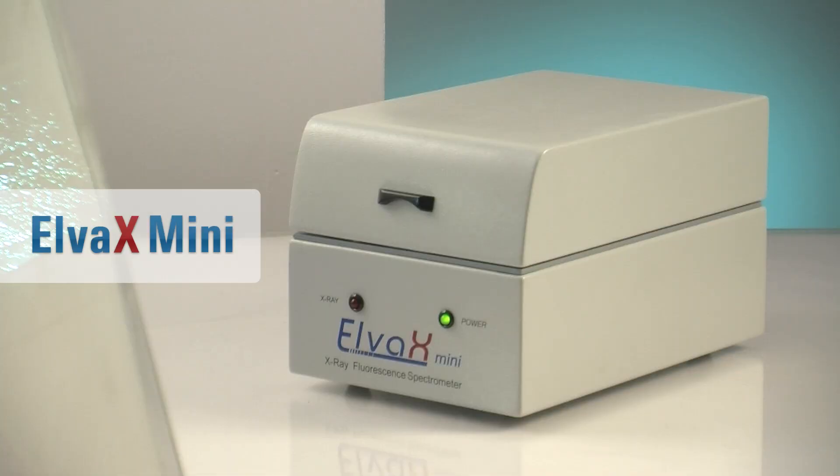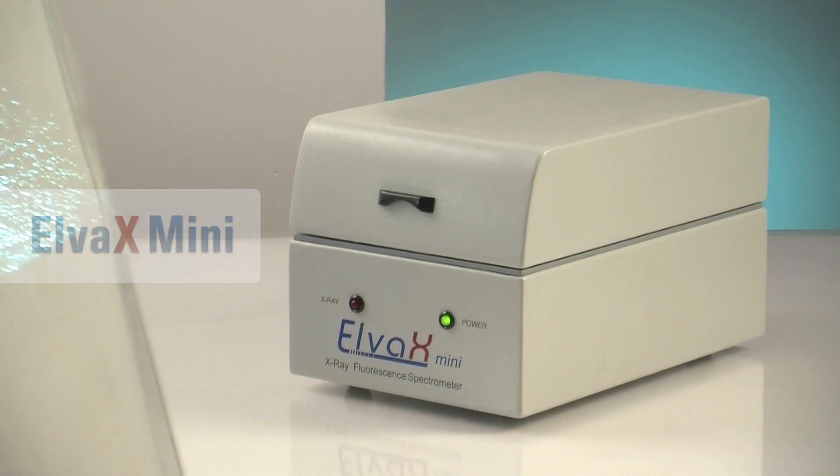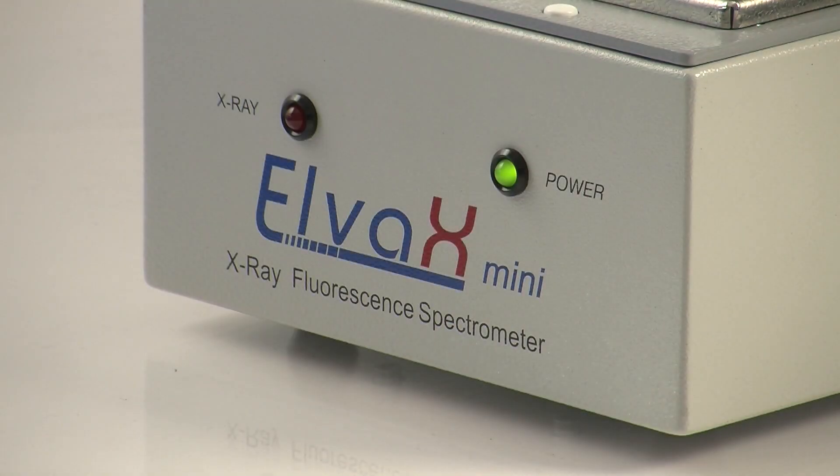Elva X-Mini is an acknowledged expert in precious metals analysis. It's a compact benchtop spectrometer designed to determine the elemental composition of precious alloys with superior accuracy.